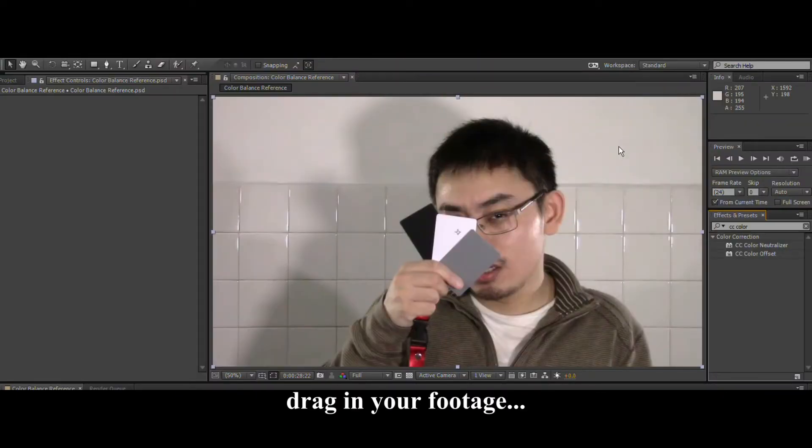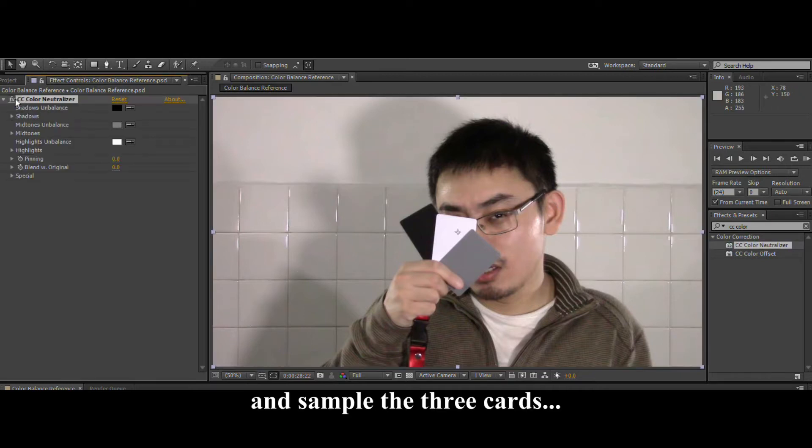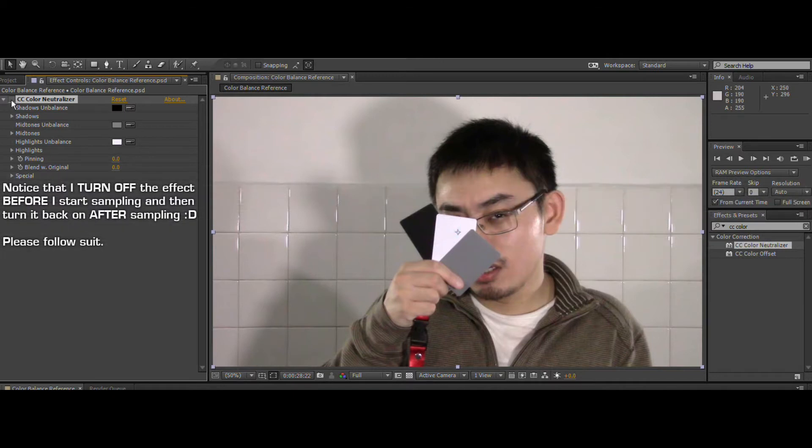Open After Effects, drag in your footage, apply CC Color Neutralizer, and sample the three cards into their respective allocations like so. Voila!